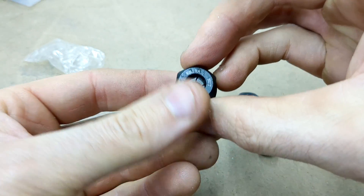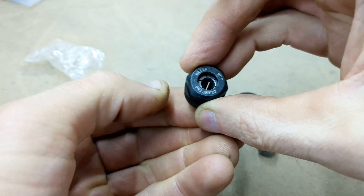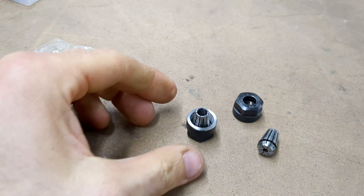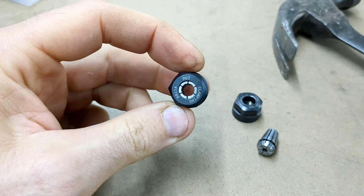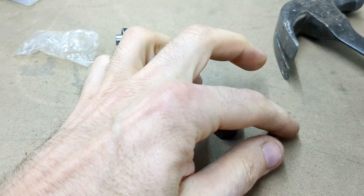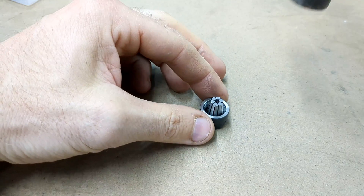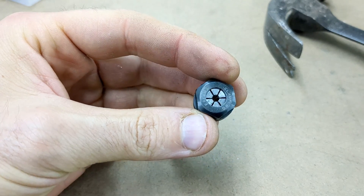Now, putting the cullet in that retaining ring or retaining nut is very easy as well. I tried to do it with my fingers, but I'm just not strong enough to push that in. So now I'm going to do the exact opposite of what I did when I took it out. I'm just going to lay it flat and tap it in with the hammer. And there it is, loose as can be, but it is firmly placed inside of that retaining nut. And now it's the same thing for the eighth inch — I'm just going to put that in, make sure it's sort of flat and tap it with a hammer. And there it is right in place.